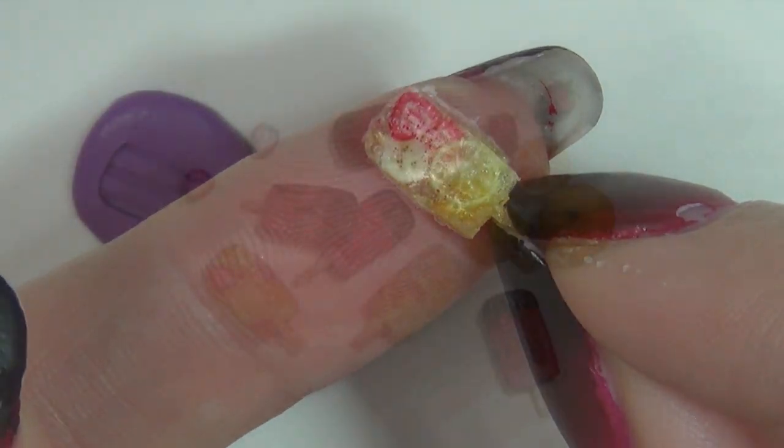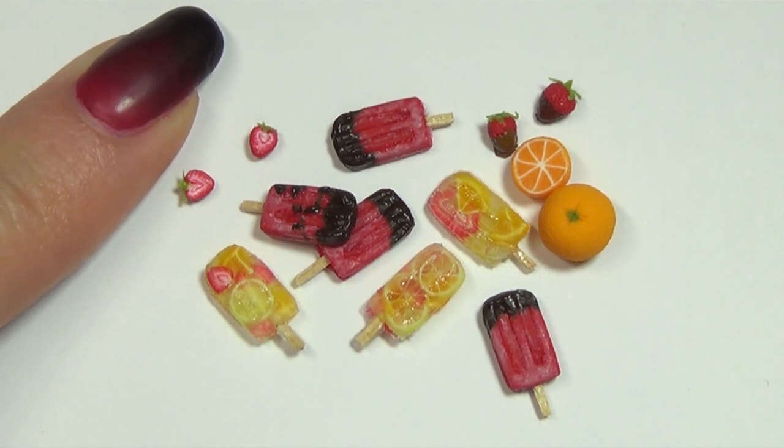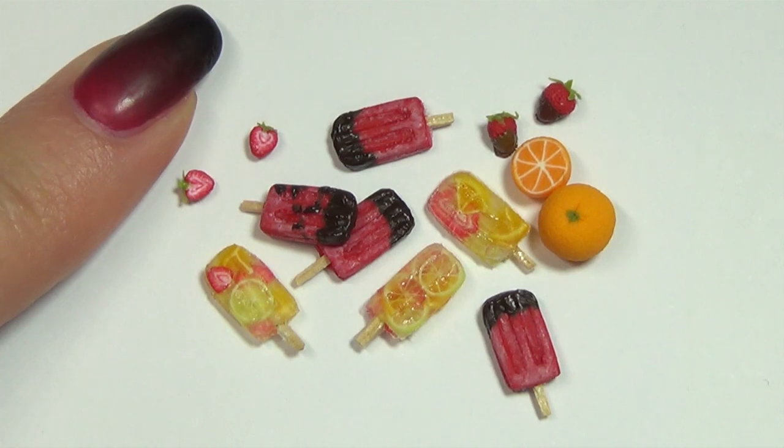And there we go. Now all that's left is to arrange your popsicles. I hope you enjoyed this little cute summer project and that you try it out for yourself. Thank you so much for watching. Leave me a like if you did and subscribe if you want to see more. Bye!